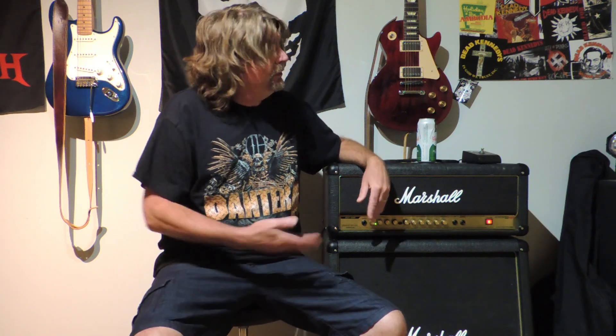Today I have an AVT-50H Valvestate 2000, made in England around 2004, so it's a 20-year-old amp. It's one of the cheaper models — it only has one tube in the preamp section. I've had it for 10 years and I don't play it, but it looks really cool and I picked it up for pretty cheap.